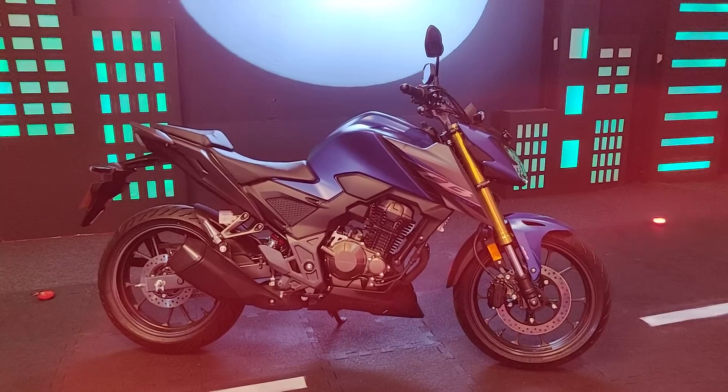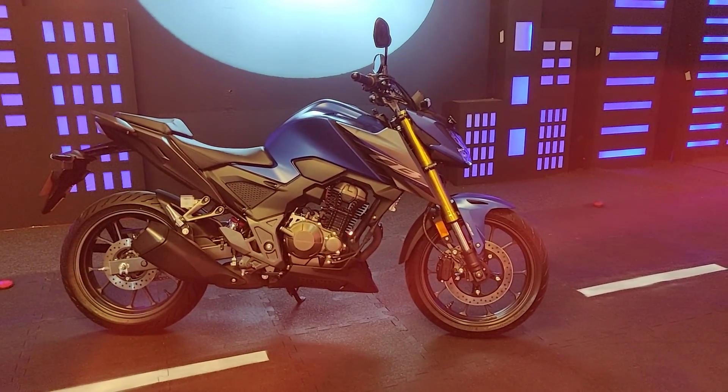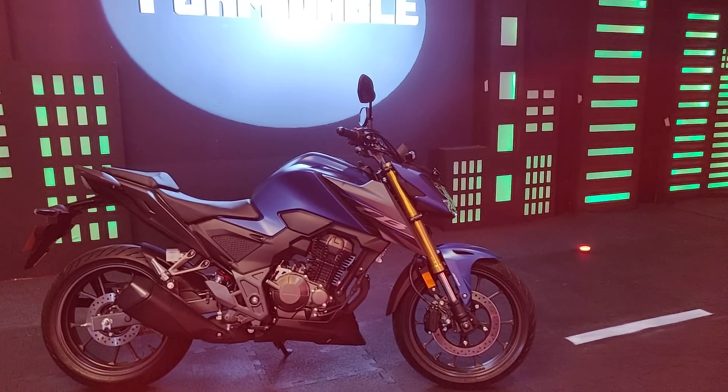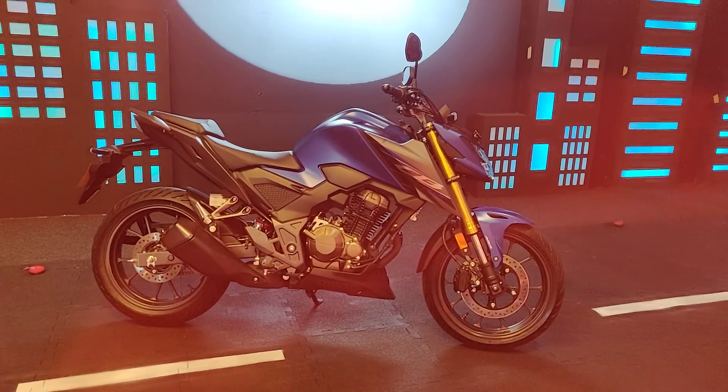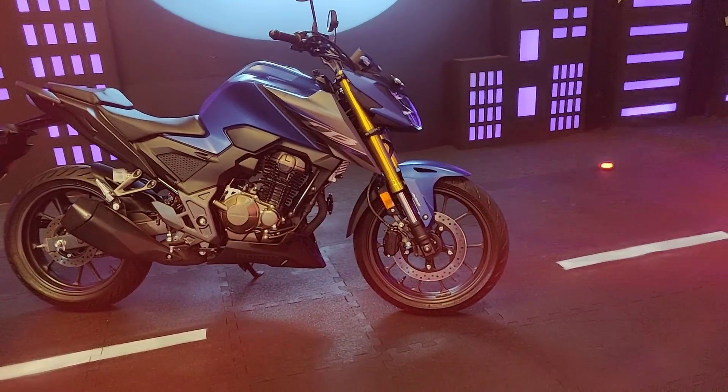It's been priced at Rs. 2.25 lakh, and that is for the DLX model. There is also a DLX Pro model that retails for around Rs. 3000 more, and the only difference between the two motorcycles is the Bluetooth connectivity — the DLX Pro version gets Bluetooth, the DLX does not.